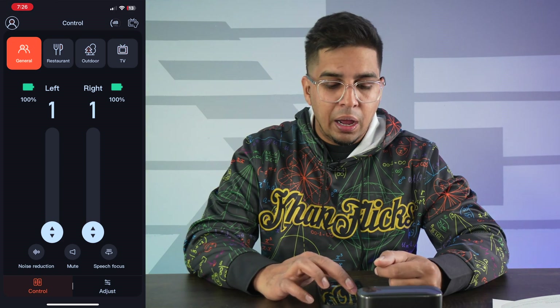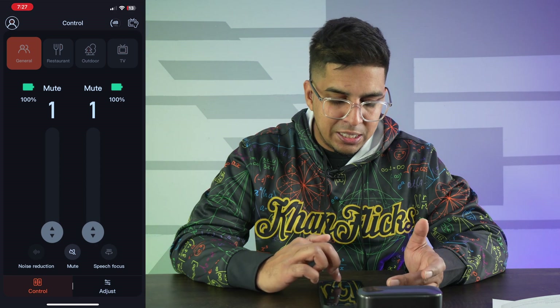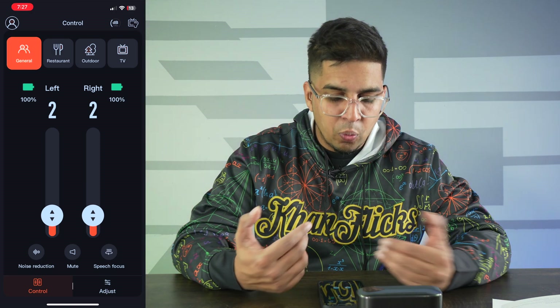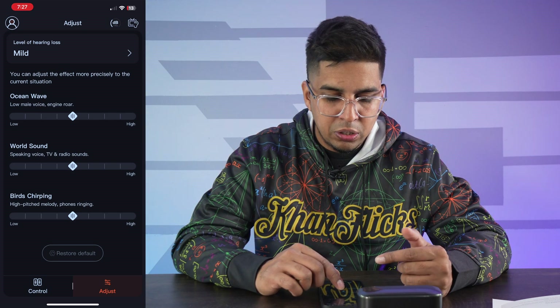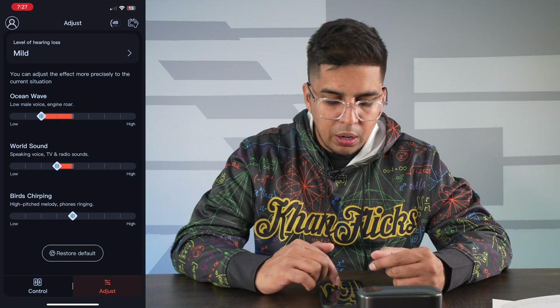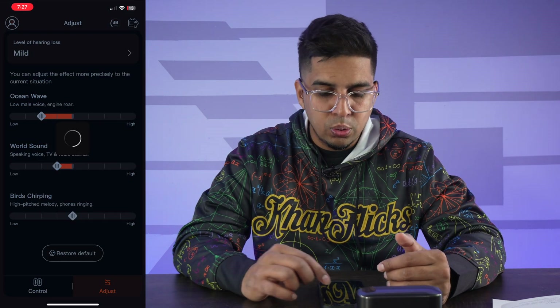On the top you have your control settings — general, restaurant, outdoor mode, TV mode, and other modes based on how you want to use them. You simply adjust and it'll automatically adapt based on the specific mode. So if I click on restaurant and set it to level two, then go back to general, it automatically adjusts. Under adjustments you get more detail — options like ocean whale wave, low male voice, and engine roar, plus world sounds which includes TV and radio — you adjust based on what you're trying to hear.